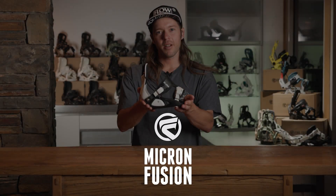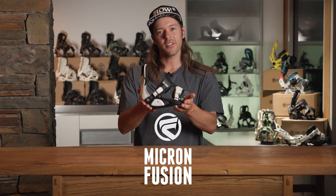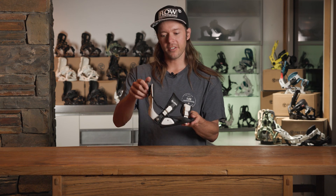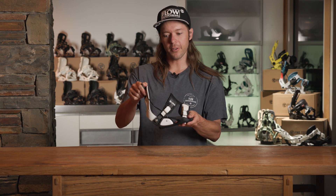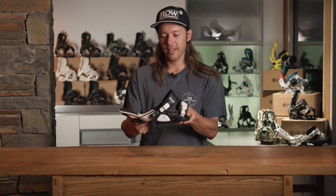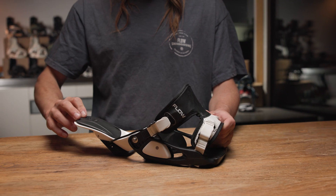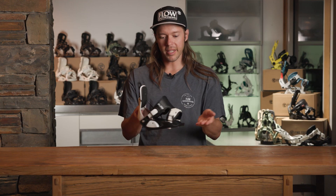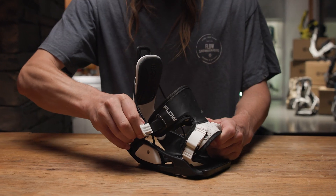This is the Flow Micron binding. It is the smallest kids' binding in our line, and it has all the benefits that you know and love from the Flow speed entry system. We have the reclining high back, the locking lever, and our fusion comfort fit strap, with two points of adjustment.